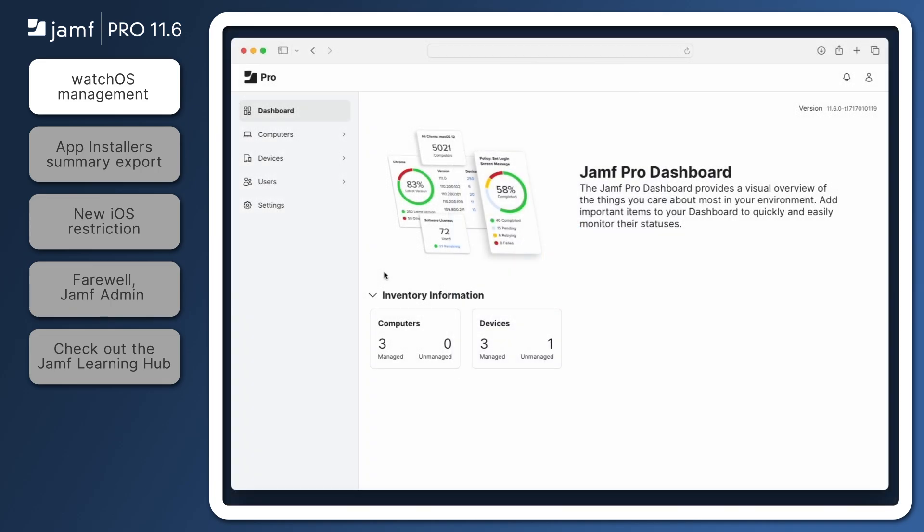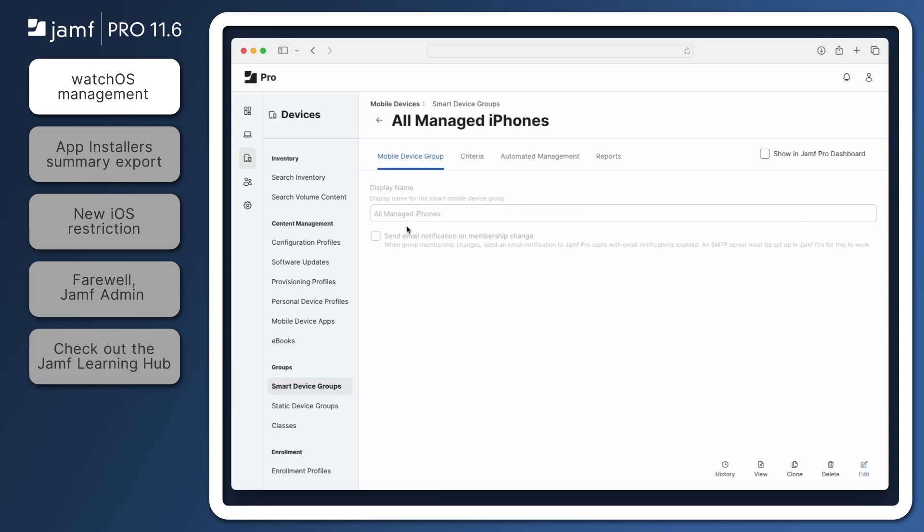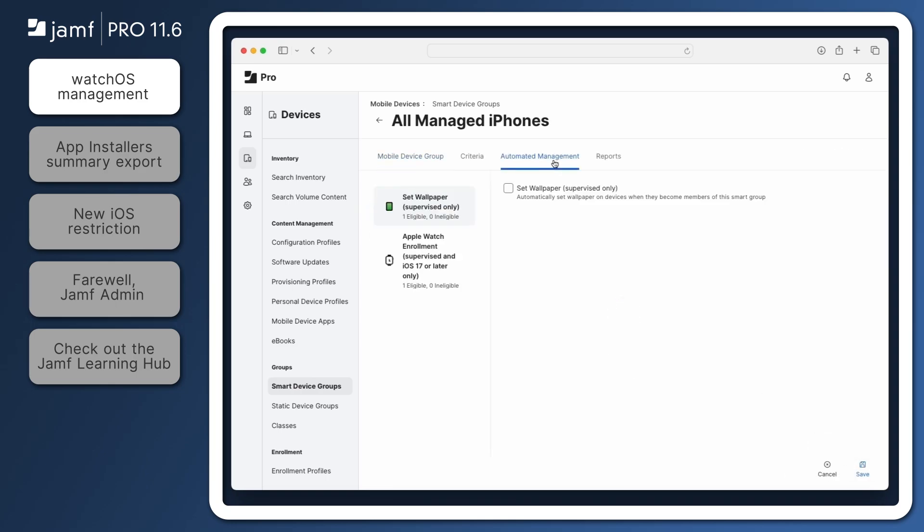To enable watchOS management, let's start by navigating to Devices, Smart Device Groups, All Managed iPhones. A different smart group may be selected if an admin wants to target a smaller subset of managed iPhones, but for this example, I'm using the default All Managed iPhones Smart Group. Click Edit on the bottom right, and then click the Automated Management tab. Under Apple Watch Enrollment, we now have an option to Allow Apple Watch Enrollment. Once enabled, click Save, and a configuration will immediately be added to all available devices through declarative device management.